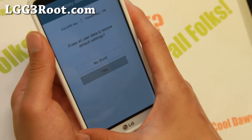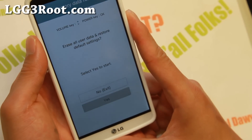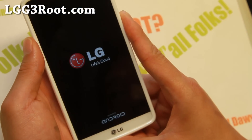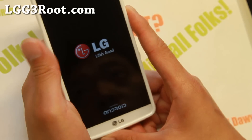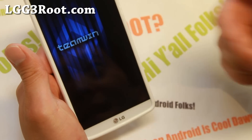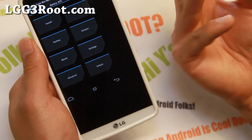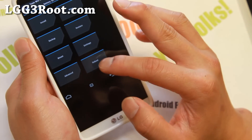Use the volume key and hit the power key. It's going to ask you again — say yes. And if you have TWRP Recovery or Clockwork Mod recovery, it's just going to get you into the recovery, and that's how you can get into the recovery manually.